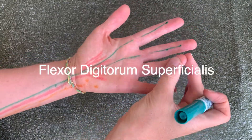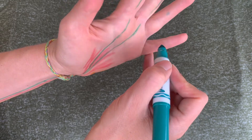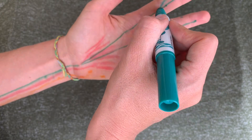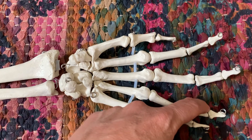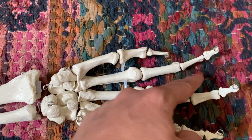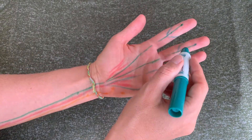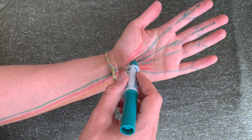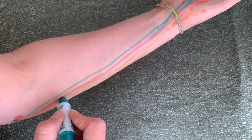Next we've got the flexor digitorum superficialis. This one attaches on either side of the middle phalanges — it's kind of interesting how it has these tendons on either side, and then they come together and run down each finger. It's kind of like the reins on a horse. You can see how this carpal tunnel gets crowded, and why people can have issues with it if they are extending their wrists too much — it really puts a lot of pressure on those tendons and the nerves.